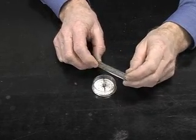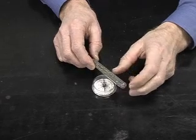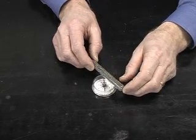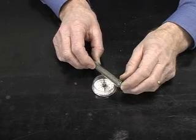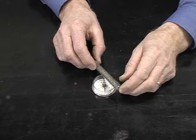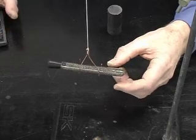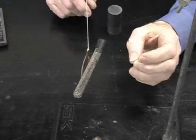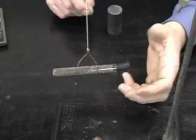We need to have the atoms lined up — or the filings have to be lined up in a certain direction — in order to show the magnetic effect. We can also show that the iron filings can behave as a bar or cylindrical magnet.